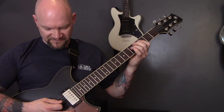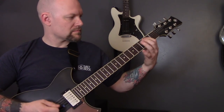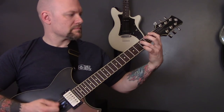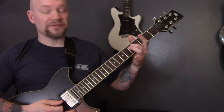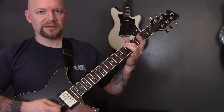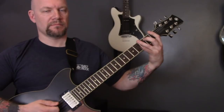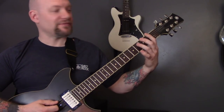Then we've got this riff. So we're playing five of the D and the open G. Then muted, open bottom string. First fret. Second fret up to third fret.